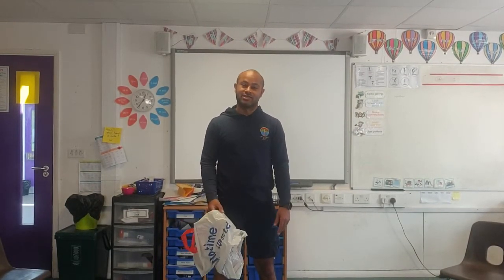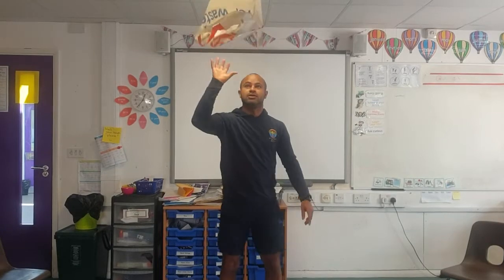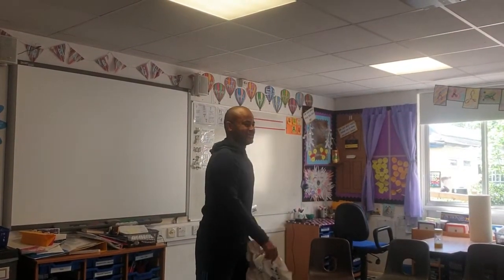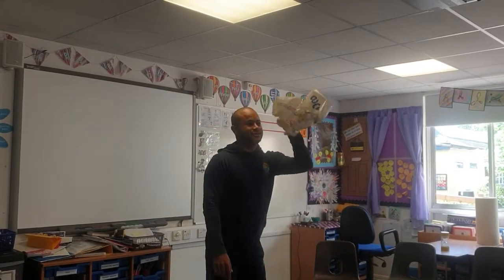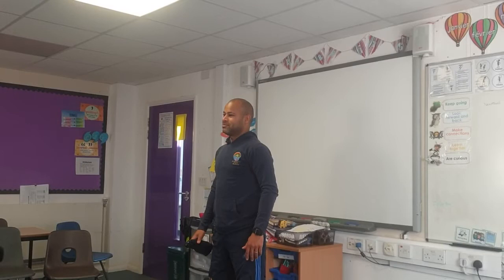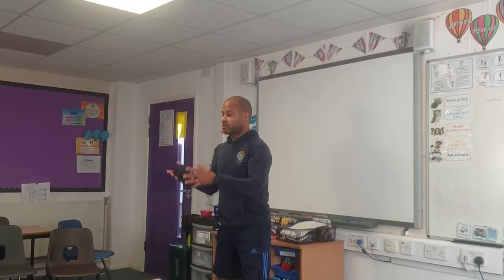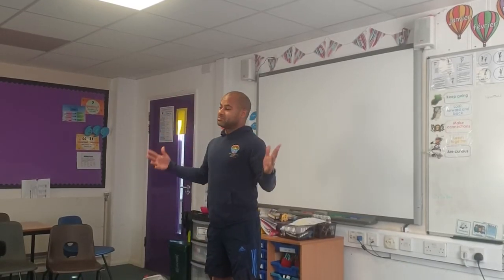Now let's try a one-handed catch. Try and throw and catch with your strongest hand — this is my favourite hand. Let's have a go. Now try swapping hands. Let's do all of that now using one of your pairs of socks. Start off with regular throwing and catching — start off small and then slowly go higher and higher. If you drop it, don't worry, just carry on.